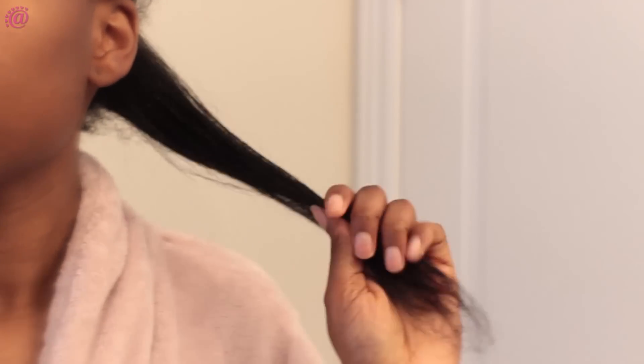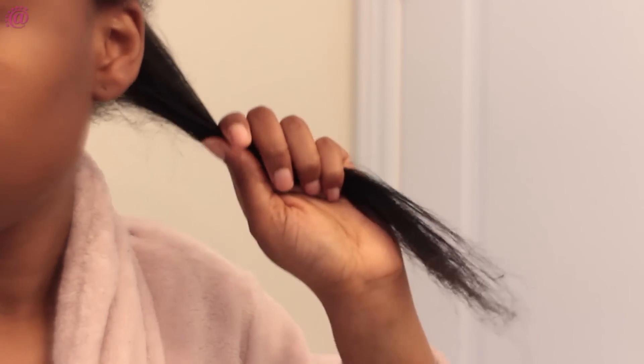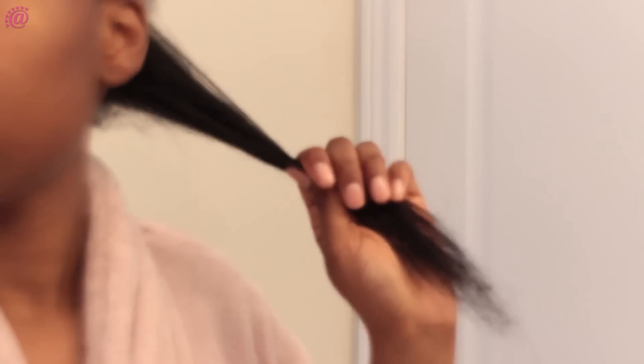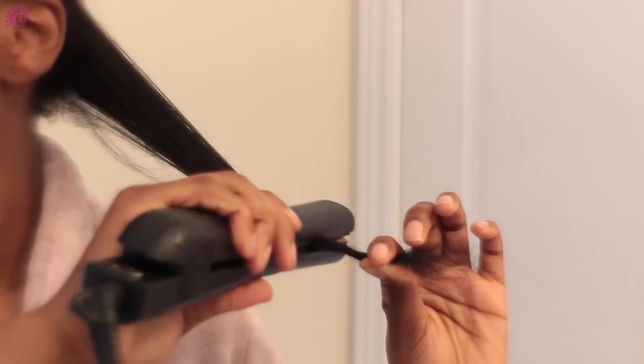And voilà, this is how my hair looks straightened. Ignore the unstraightened small pieces of hair at the back there. I'm just going to keep straightening my hair.